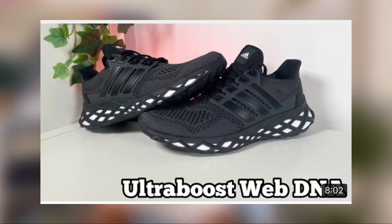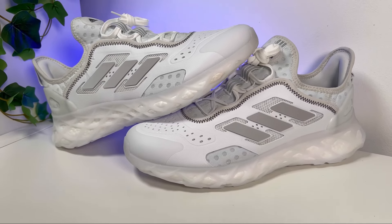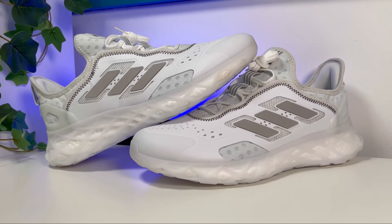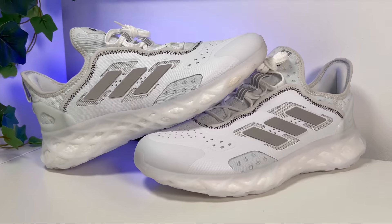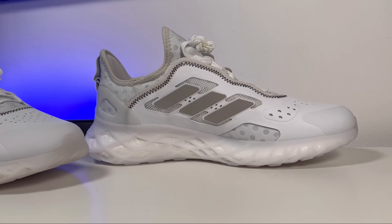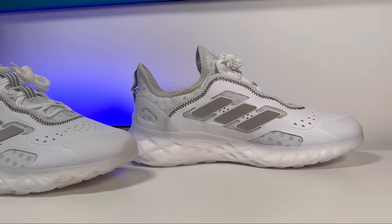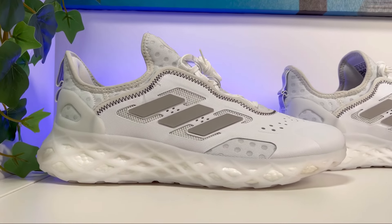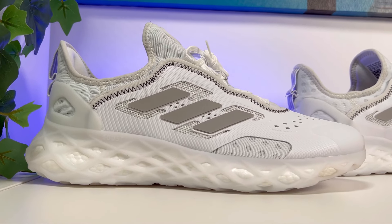I've already made a review for the Web Boost which was released a couple of months ago, but this time we're going to have a totally different upper. This one was released here in the UK in the first half of September for a price of £140. As you can see, it has a very interesting upper with a lot of rubberized material.